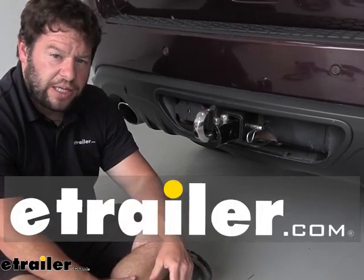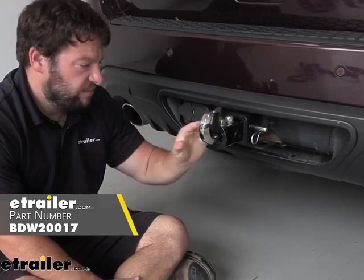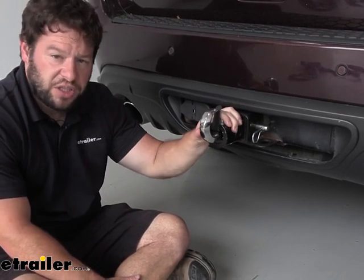What's up everybody, it's AJ with eTrailer.com. Today we're going to be checking out this Bulldog Winch Recovery Hook, so it's going to go in a two inch by two inch hitch. Let's check it out.